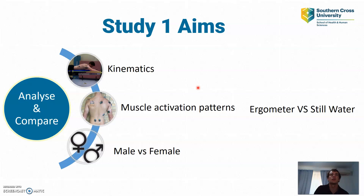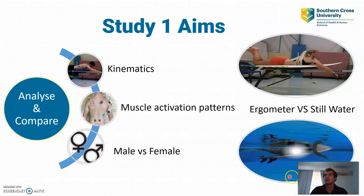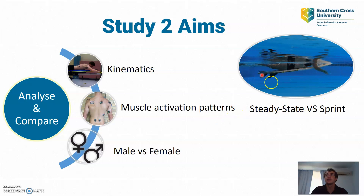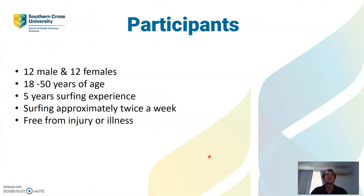My first study will aim to analyse and compare the kinematics and muscle activation patterns between paddling on an ergometer and paddling in still water, which is a pool in this case. We will also aim to analyse and compare these variables between males and females. Study 2 similarly will analyse and compare the kinematics and muscle activation patterns while paddling at a steady state rate in still water versus a sprint paddle in still water.